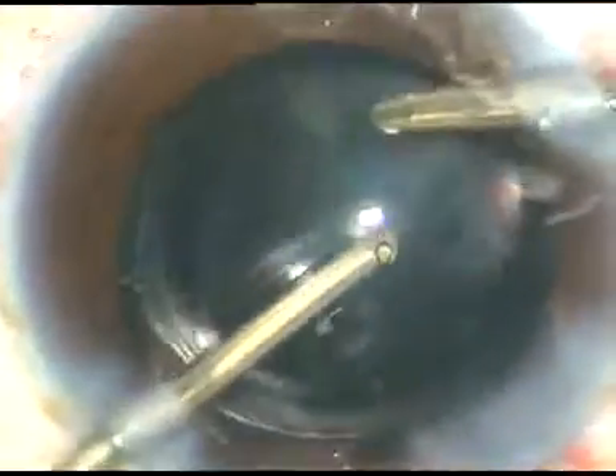Now the viscoelastic substance that has been used for implanting the lens is being removed. The irrigation and aspiration is being carried out simultaneously by this very simple Simcoe cannula. Here is the irrigating probe of bimanual I/A. The irrigating probe goes into the capsular bag behind the lens and the bag is thoroughly irrigated. Irrigation and aspiration are used together for thorough cleaning of viscoelastic substance.